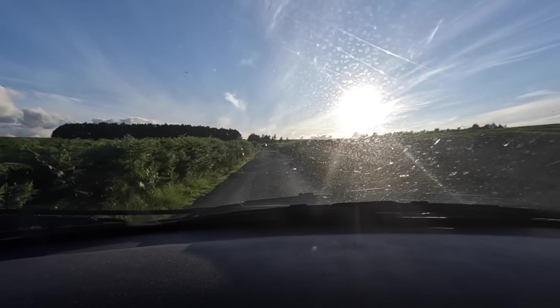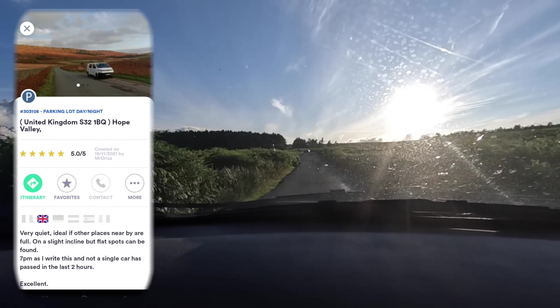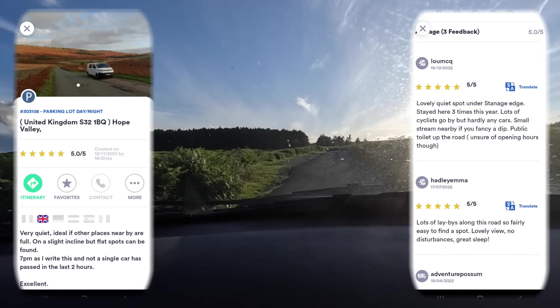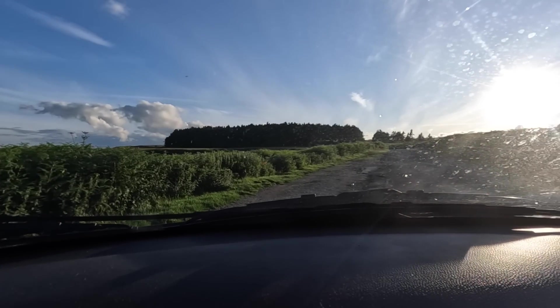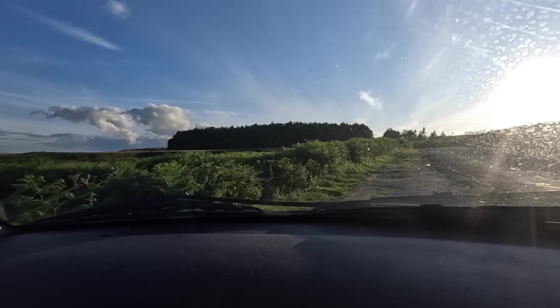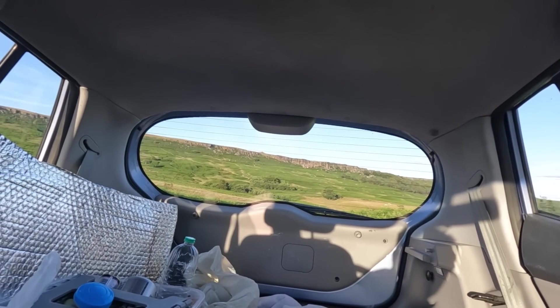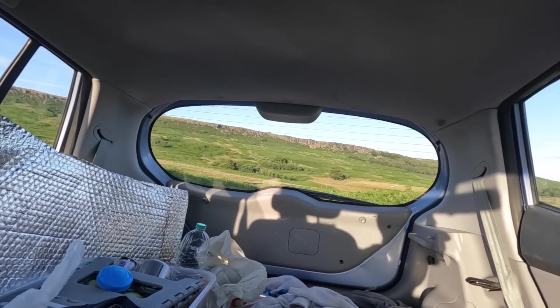The scratches on my windscreen — gutted. I'm gonna end up getting a new windscreen at some point, but for now it doesn't matter because I think this is us. Oh wait — that just does not look flat at all, and one thing I didn't bring with me is my chocks. Oh man, it's doable. Oh my days, I think this might be the spot — look at that view out the back. Wow. Yeah, I could cope with that for the night.